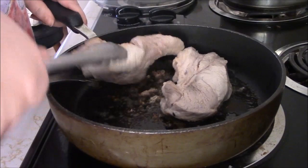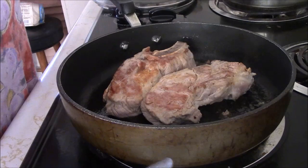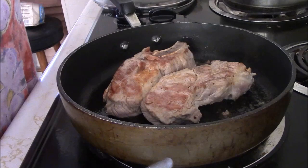A good five minutes have passed. I'm just gonna flip these. I'm gonna turn the burner down to like two and I'm just gonna let that cook for like maybe another ten minutes and then I'll be adding my other meat in there.